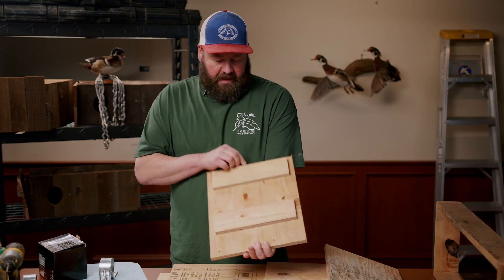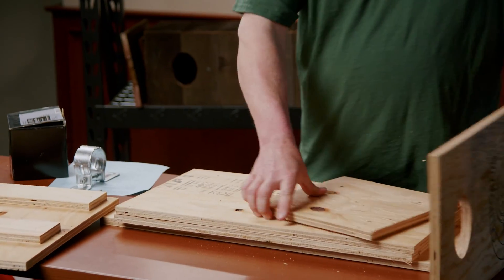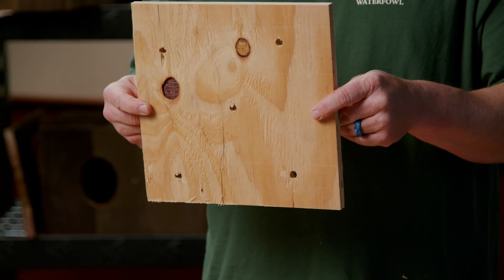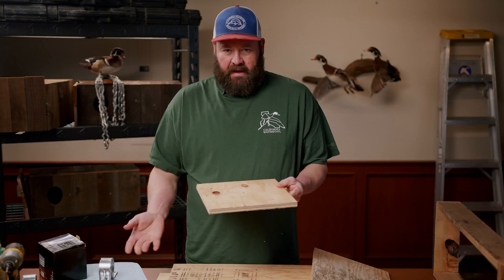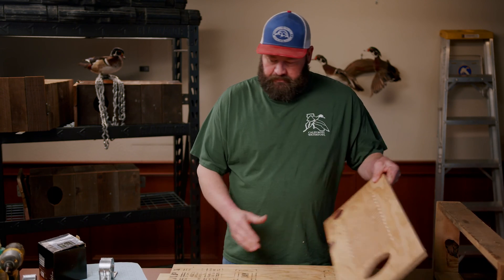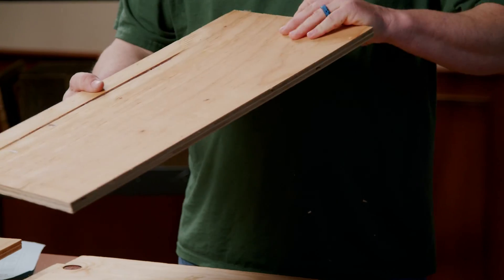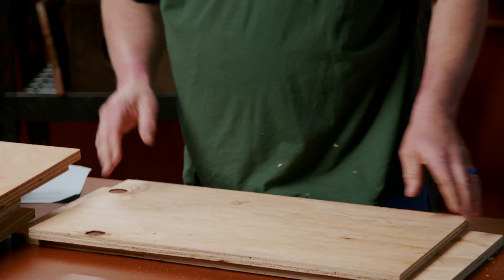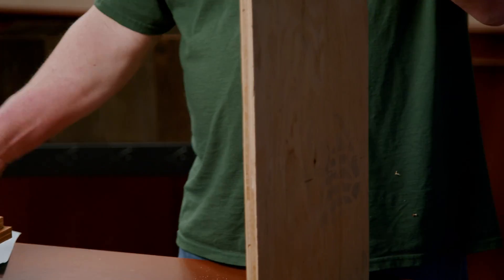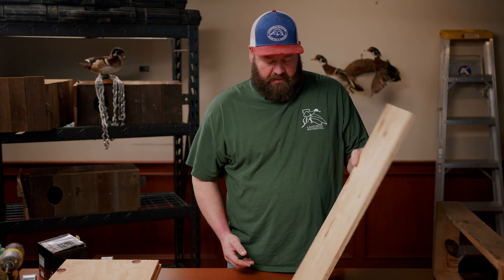We have the lid. The lid has a couple slats on it that just help hold it in place once it's built. We've got a bottom — the bottom has holes drilled in it to help with any water that gets in so it can drain out of the box and add a little air ventilation. You're gonna have two sides, both pre-drilled with holes already in them. And then we have our back piece, which is a little bit longer than the other pieces because we use the bottom part to mount it to a tree or a pole.